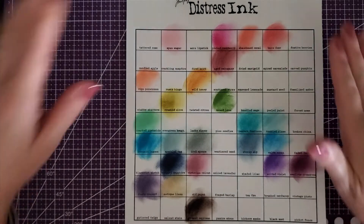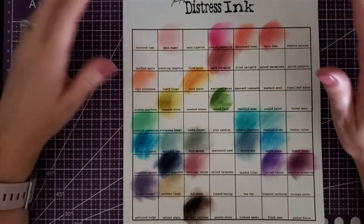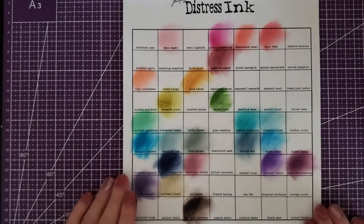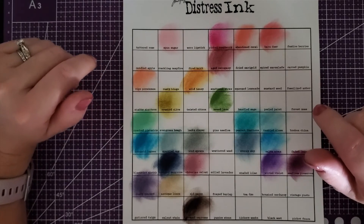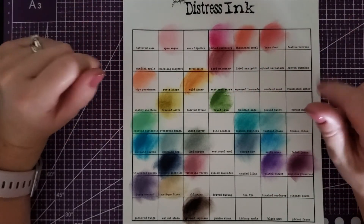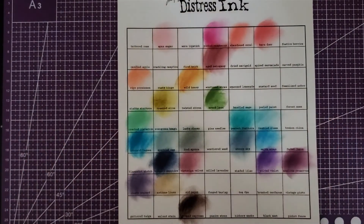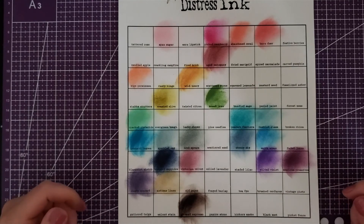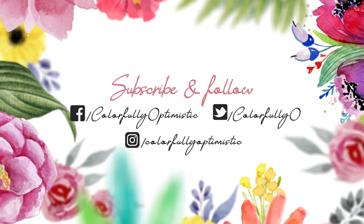If you guys have these, let me know. I would love to know what your favorite distress ink color is — it doesn't have to be one I swatched, it could be one I'm missing. Let me know in the comments below. If you're new to the channel, don't forget to subscribe and hit the bell notification. I will be back with a part two, and I'm also going to do a video on the rest of my fall books — I'm waiting for Coloring Heaven to send my two fall books. Until then, take care guys!